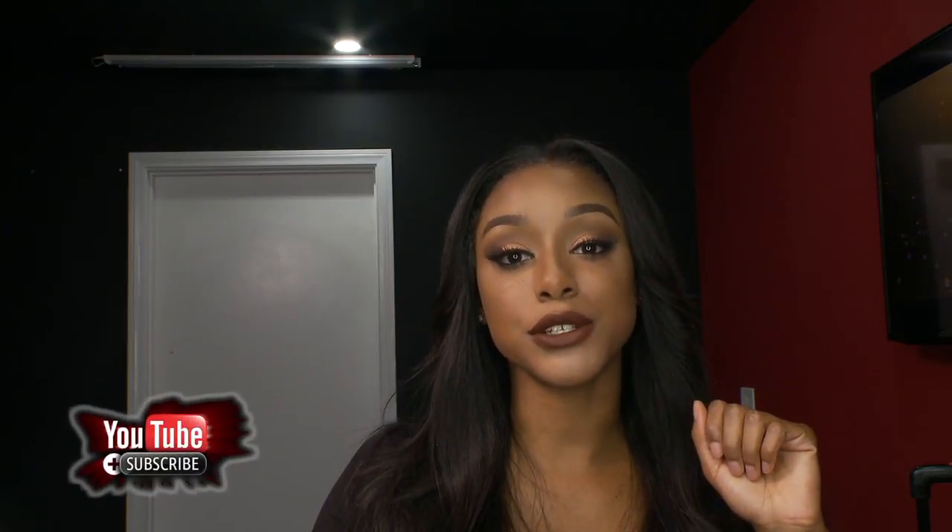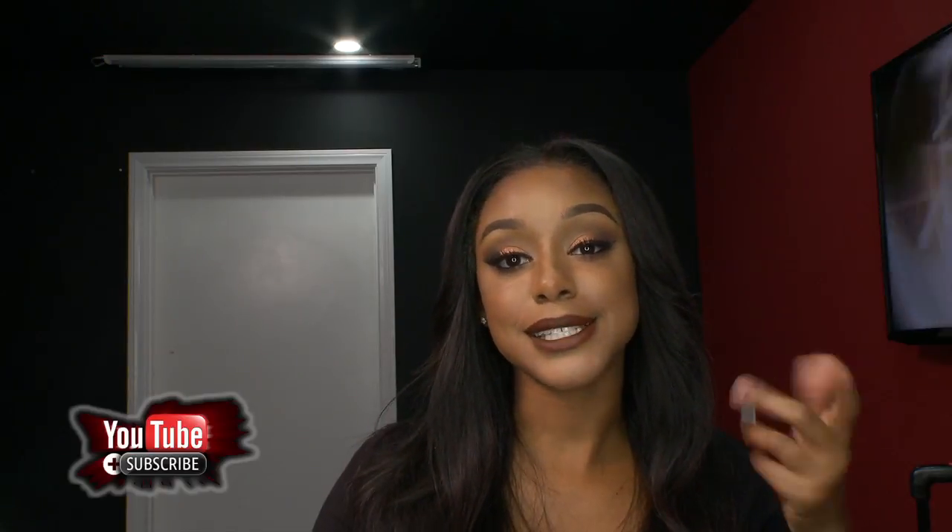So this completes my look. I hope you learned a lot about doing a nice winged eyeliner. Make sure you subscribe to Dream Magic Studio's YouTube channel to catch more of me. Stay tuned — comment and tell me how you liked it.